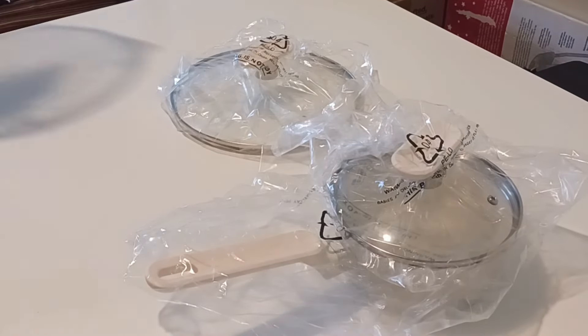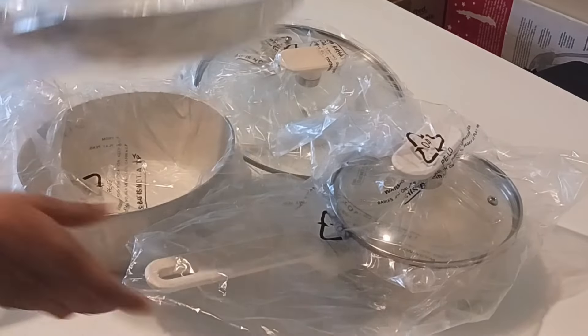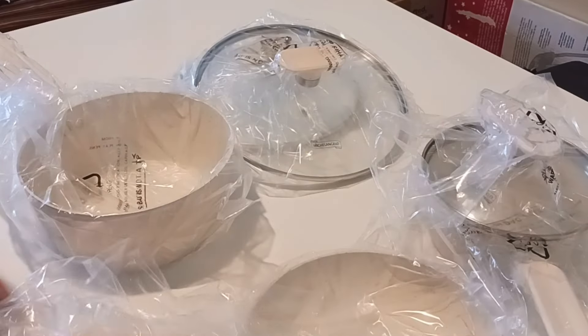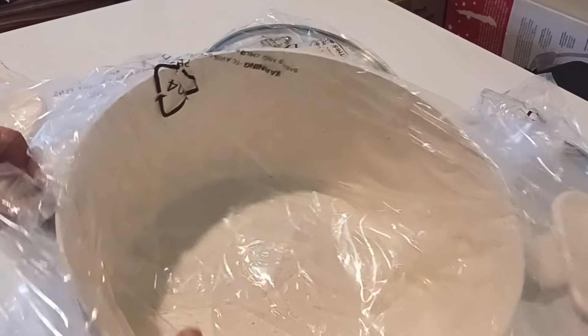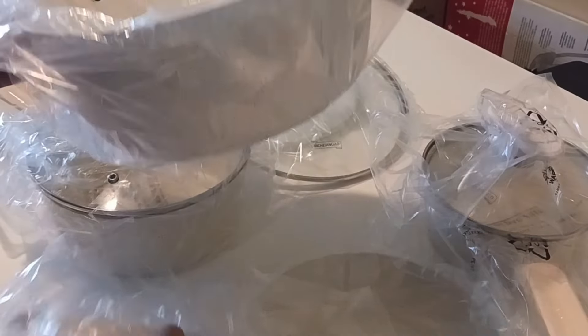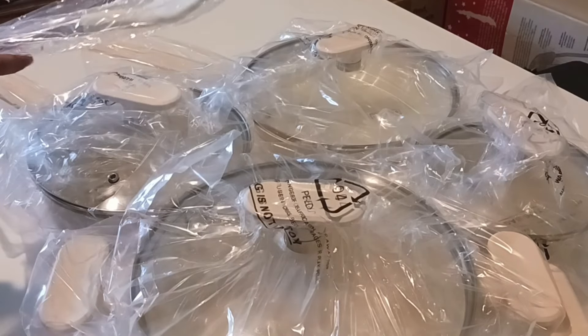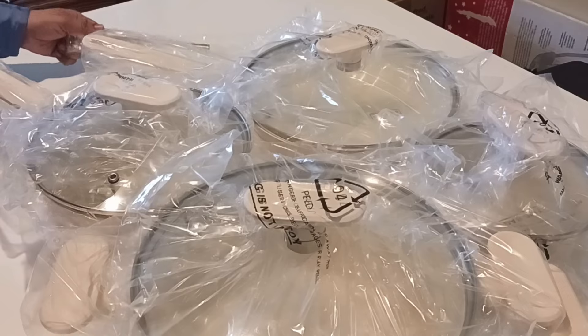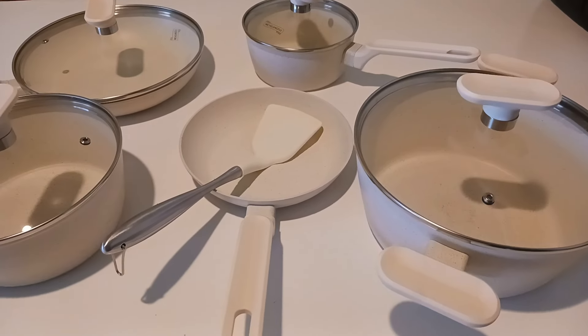These are the pots and pans that I have received — it's a 10-piece set of pots and pans and they have their own lids. This is the biggest pot, and we also got utensils including a spatula.